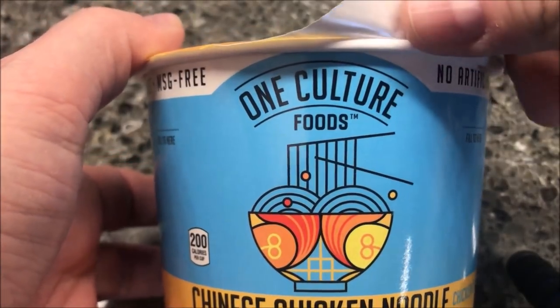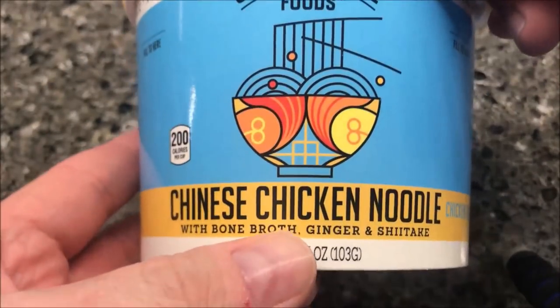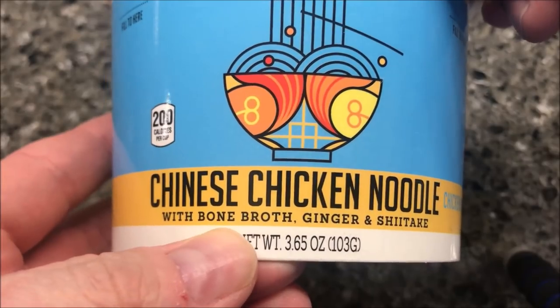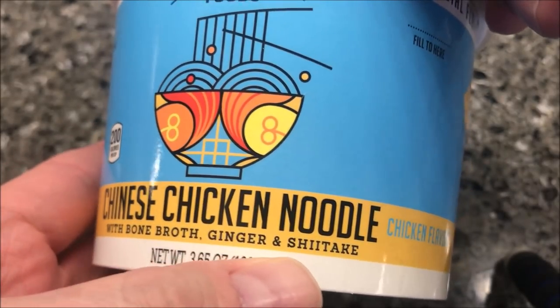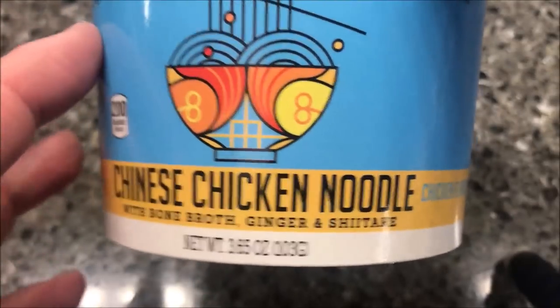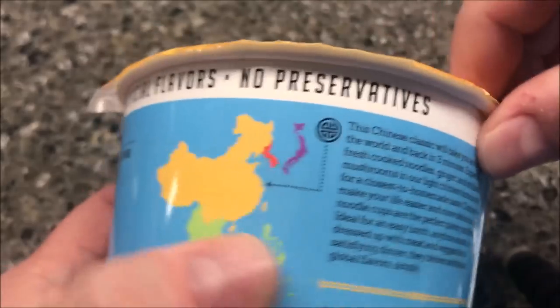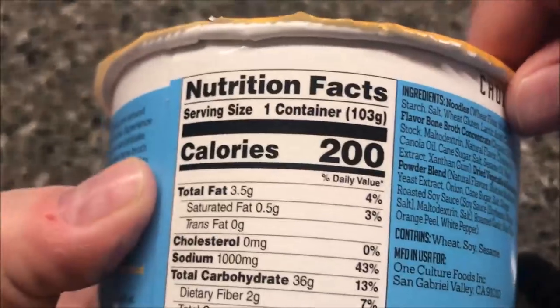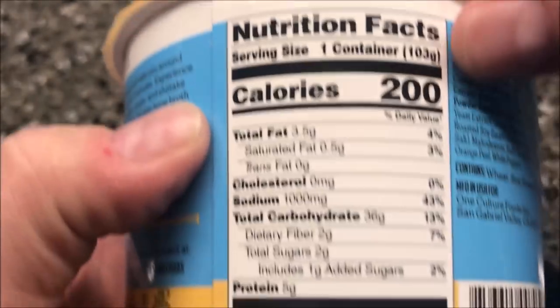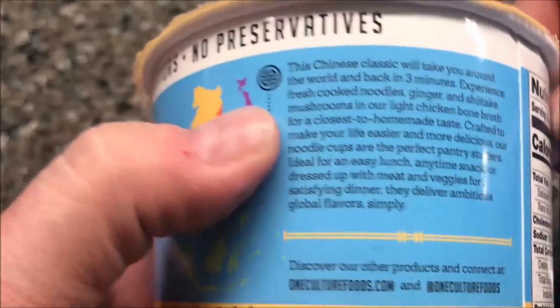Hey guys, welcome to another lunchtime review. Today I'm gonna try One Culture Foods Chinese Chicken Noodle — it's with bone broth, ginger, and shiitake mushrooms. These were at Whole Foods for $3.49. It's 200 calories for the container.